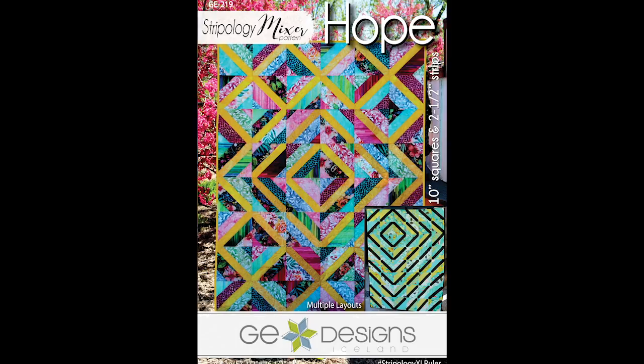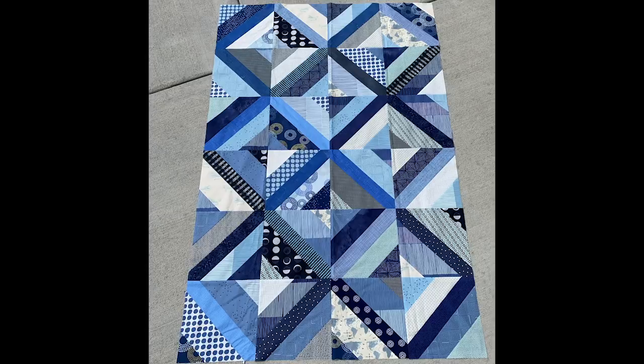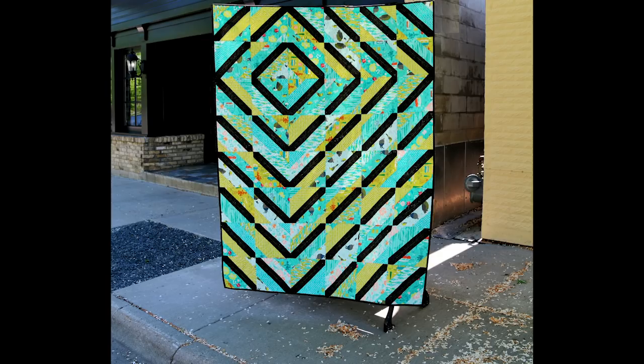The second pattern is called Hope and is available in four sizes. I recommend using either the Stripology XL or the Stripology Squared Ruler. Hope is part of my Stripology Mixer series of patterns where I use different kinds of precuts within one pattern. In this case, it uses 10 inch squares and 2.5 inch strips. I also give you yardage requirements for using fat quarters. As an option for those that like more control and less scrappiness, you could use a single accent fabric instead of various 2.5 inch strips for the center of the blocks.